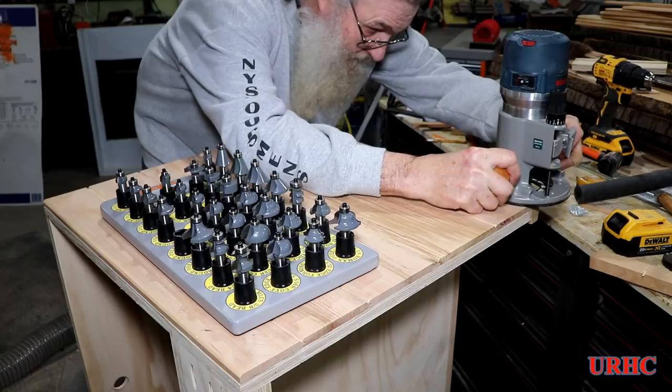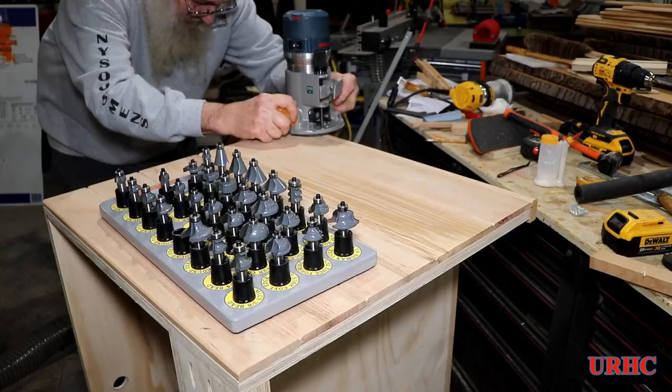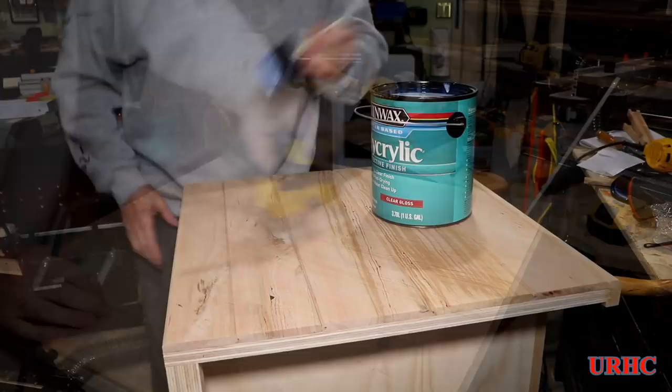That front corner I glued on actually needs a matching radius to the top, so it's nice having that complete MLCS set of bits. They really do cut well — I've had no problems with them, and it's nice having them in the tray where you just pull out the ones you want. Then it's time for a final sanding down to 180 grit to get it ready for finishing.